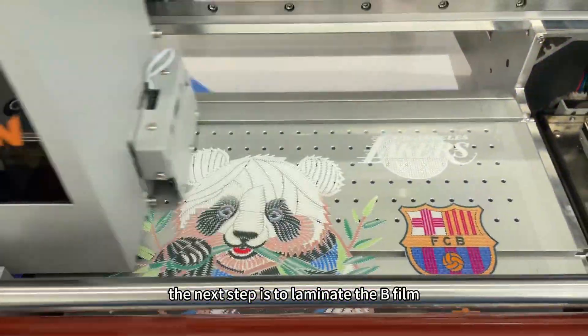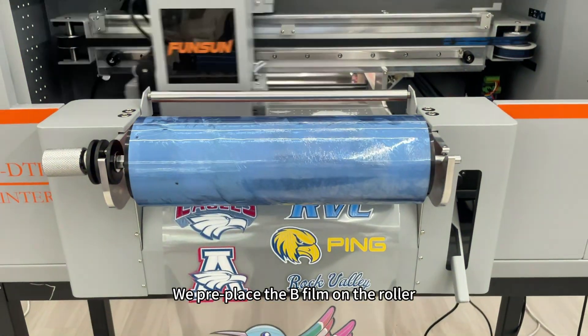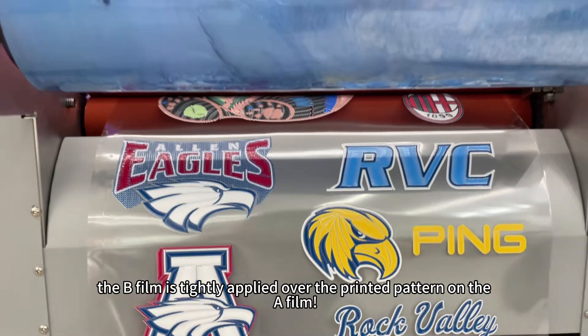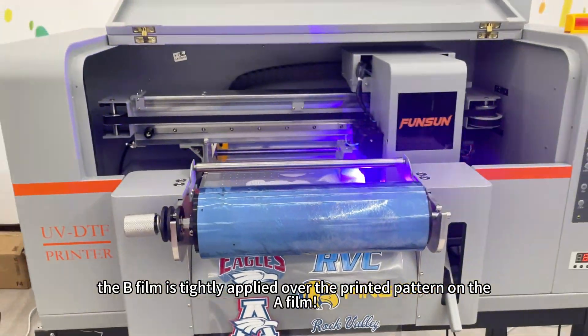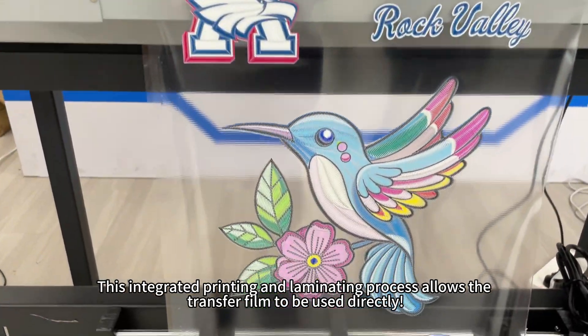After the pattern is printed, the next step is to laminate the B film. We pre-place the B film on the roller, and as the roller turns, the B film is tightly applied over the printed pattern on the A film. This integrated printing and laminating process allows the transfer film to be used directly.